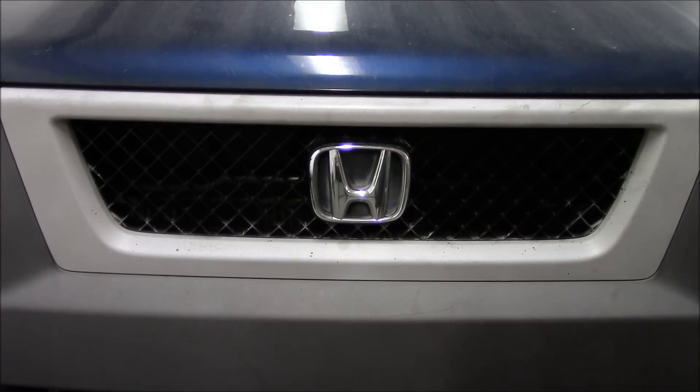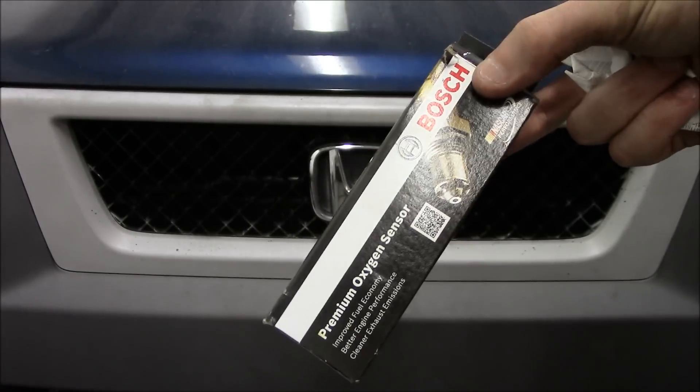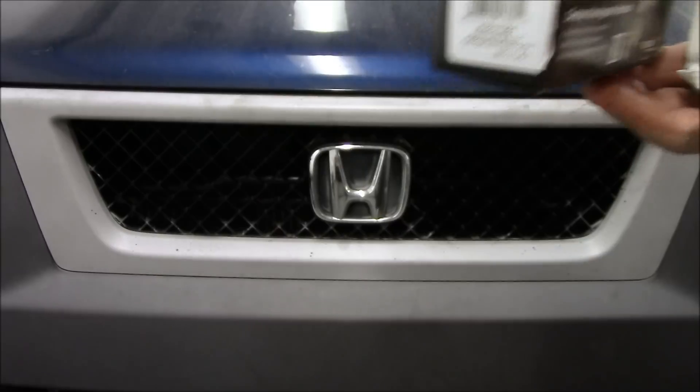When buying a sensor, you always want to get a direct fit oxygen sensor, like this Bosch oxygen sensor. You never want to use a universal fit oxygen sensor if you can avoid it.